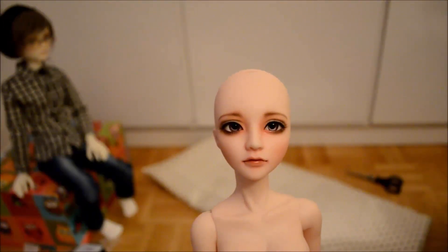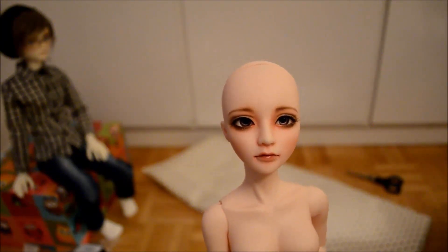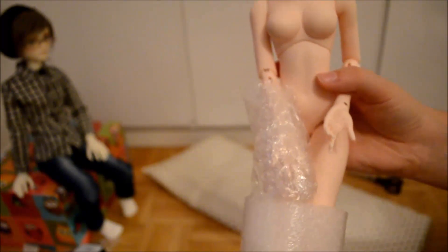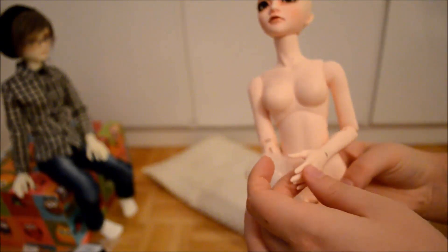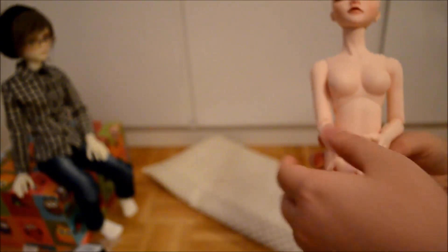She is a Seoul doll, Siyoung Ah, in normal skin. I purchased her together with a face-up, which means she already was painted — I had to pay a little bit more than the normal price. Other than that, she didn't come with anything else. She was just the basic body with a face, which meant I had to get my wig on my own and all of my clothing on my own.